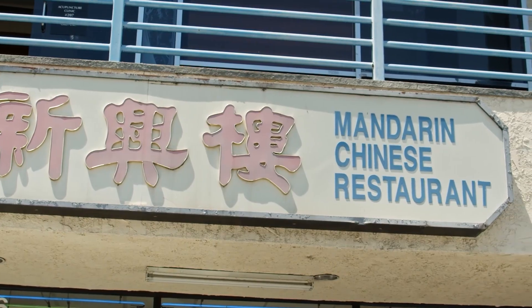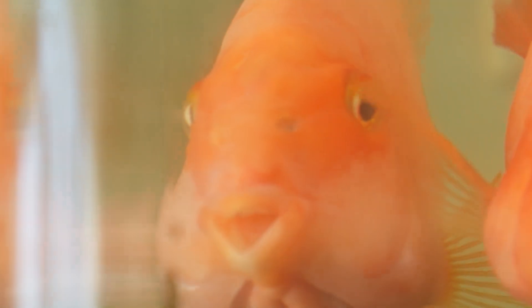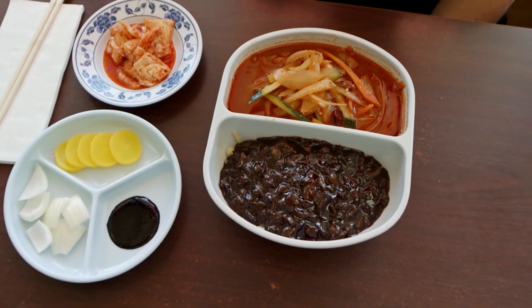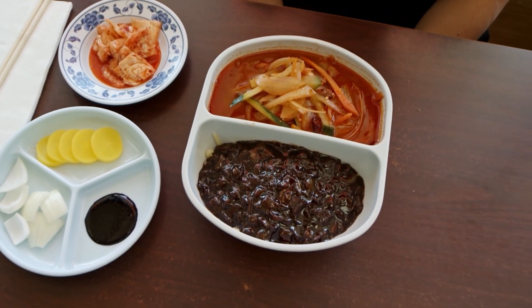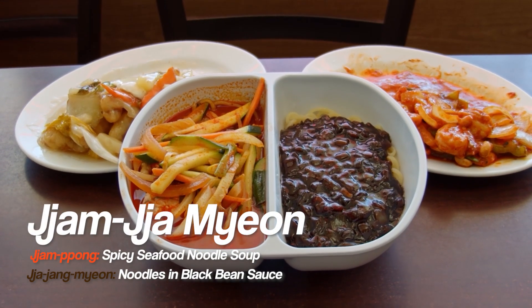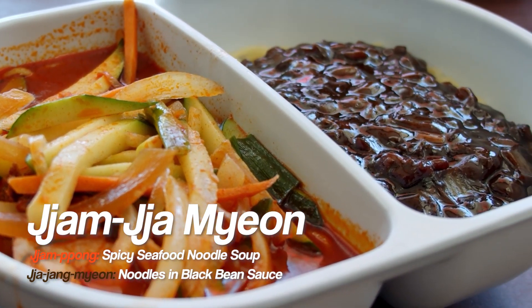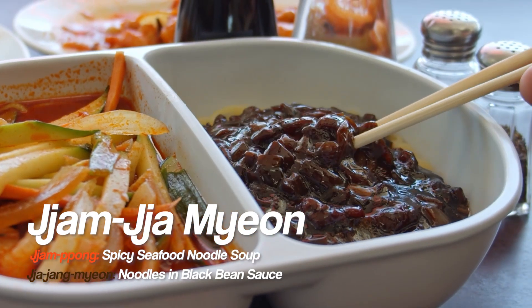Today we're at Mandarin restaurant located on Olympic in Vermont in Koreatown. This is one of my favorite Chinese places because you get the option of jjam jjam miang — where you get the black bean and also the jjampong in one freaking bowl. By having this kind of option, it's perfect.